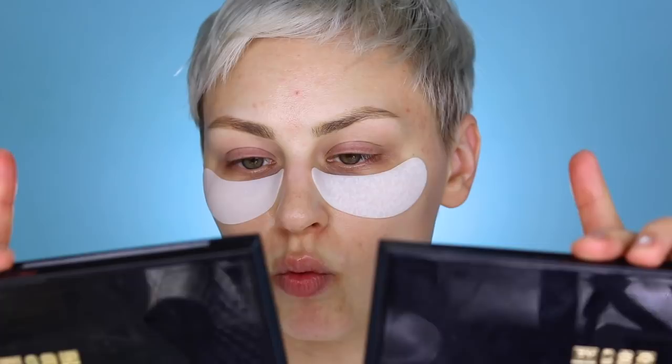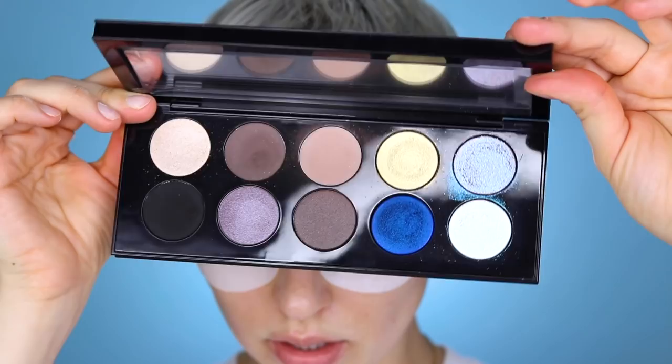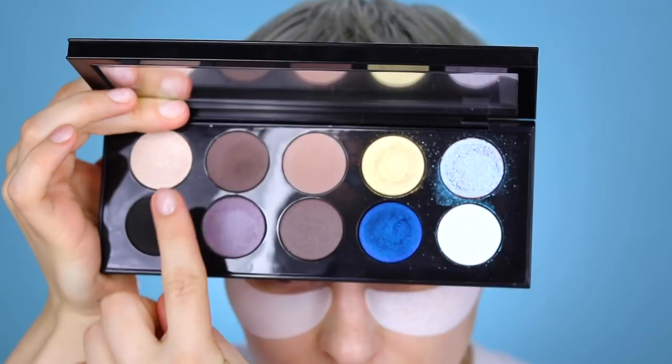I'm trying to decide between two Pat palettes. I've got Mothership One and Mothership Three here. I know I want to use blue — hence the background, which is kind of baller. I'm going to use Mothership One. I always lose the inserts so I don't know the names, but I'll take you through my progression. I typically go in with a transition shade first, then tap into a second color, then maybe go in with the black, and then the blue is probably going to go all over the lids.